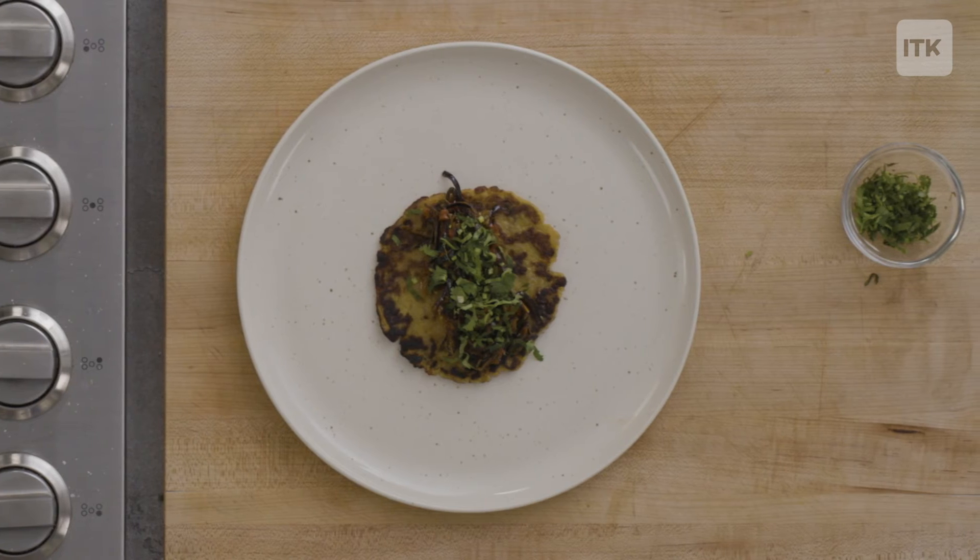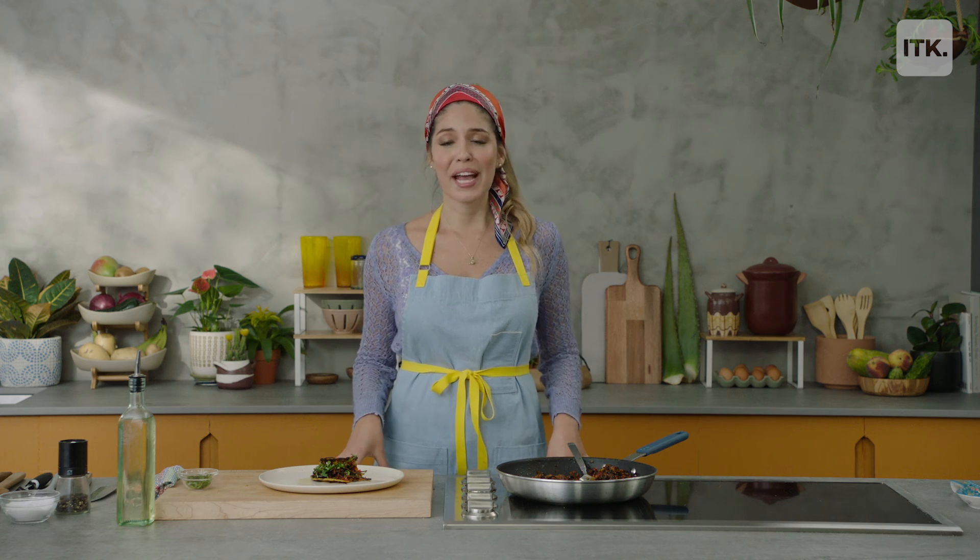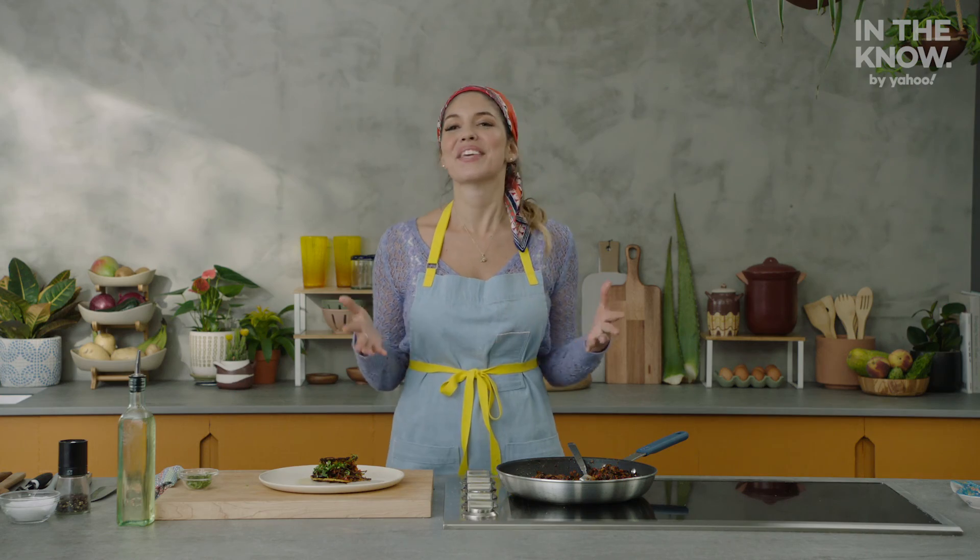It tastes a little bit like meat. I really love it. I'm Adriana Urbina. Thank you so much for watching. I hope these recipes were very helpful. If you want to see more amazing recipes, please go to InTheKnown.com, and see you next time.